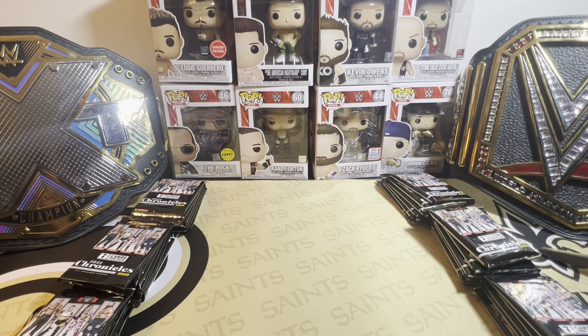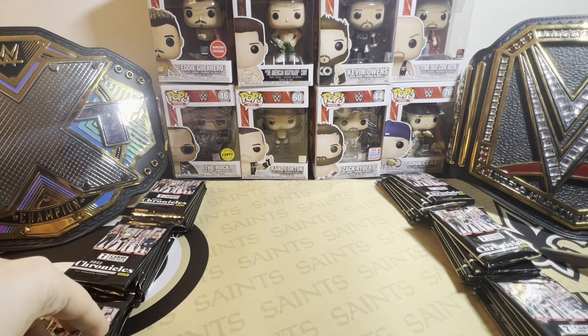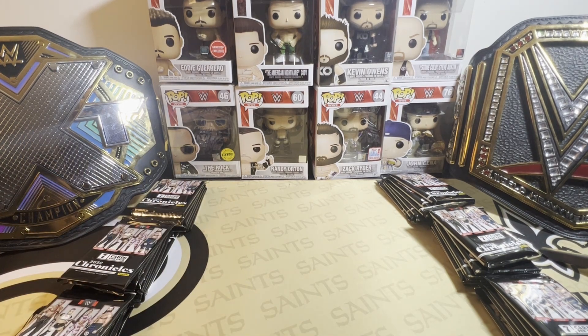What you're primarily using it for is if you like collecting base, then yeah, you buy some blaster boxes. If you have a kid, you buy the blaster boxes. If you want to open a box after work, you buy a blaster box. Those are the reasons to buy blaster boxes over the hobby box. But if you're buying six of these, I can already tell you you should be opening a hobby box.